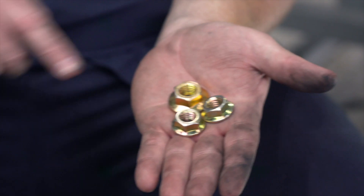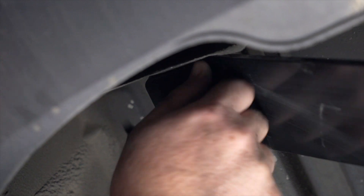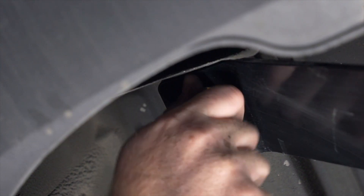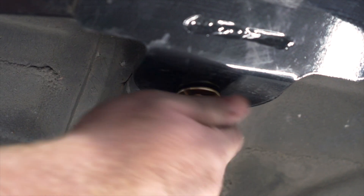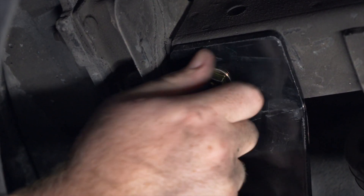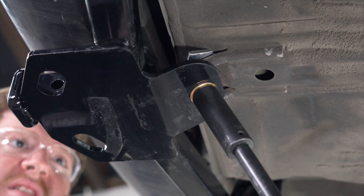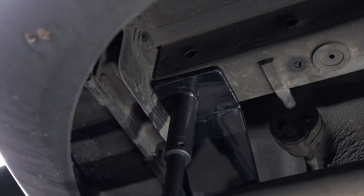With our hitch in place, we're going to remove our fish wire and install all of our provided flange nuts on the appropriate bolt for its size. Now we're going to tighten and torque all of our bolts to the manufacturer specification. For our tow loop, we're going to use a 19 millimeter socket, and for our two bolts on the frame, we're going to be using a 17 millimeter socket.